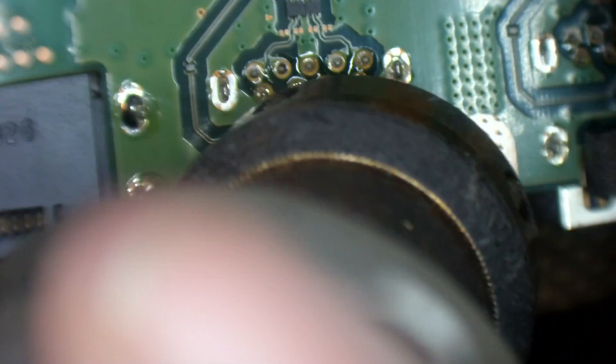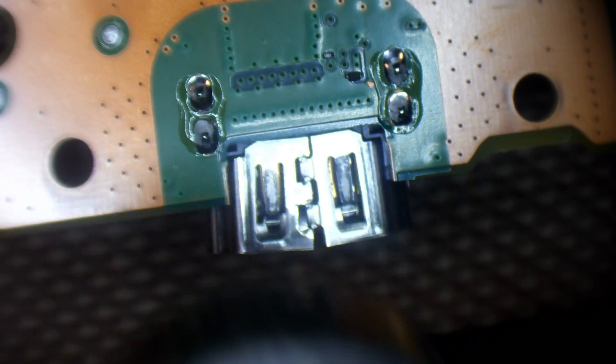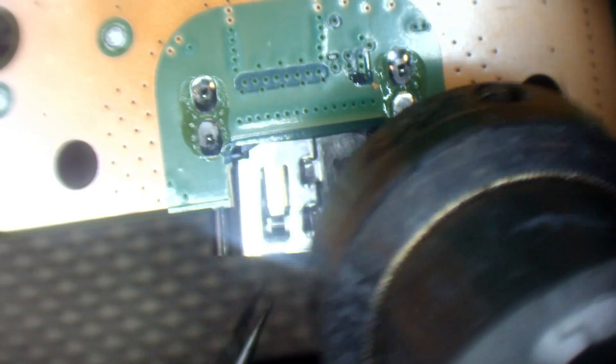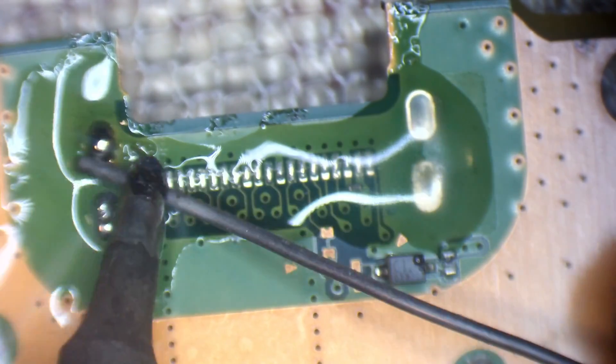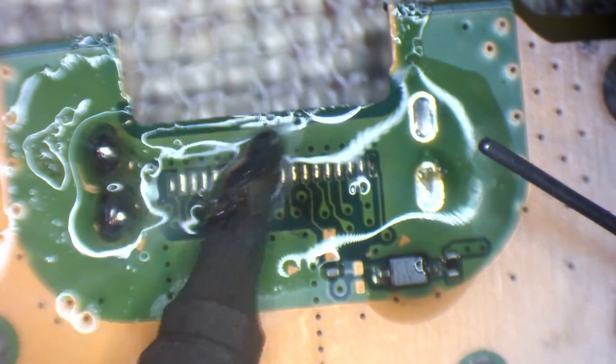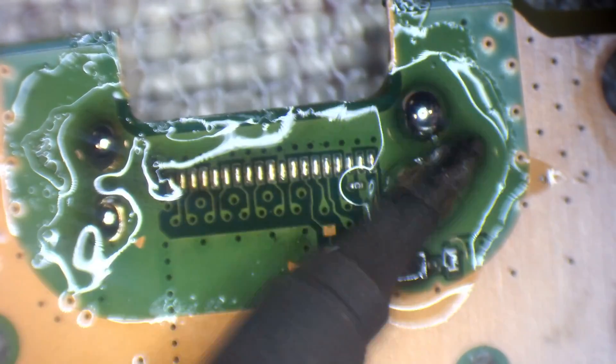Right, 480 degrees Celsius, that's 60% air flow. I love through-hole components — they're so easy to remove. Wow, you can really see how bad that port is now. So even though it displays, the right thing to do is to change the HDMI port as well.